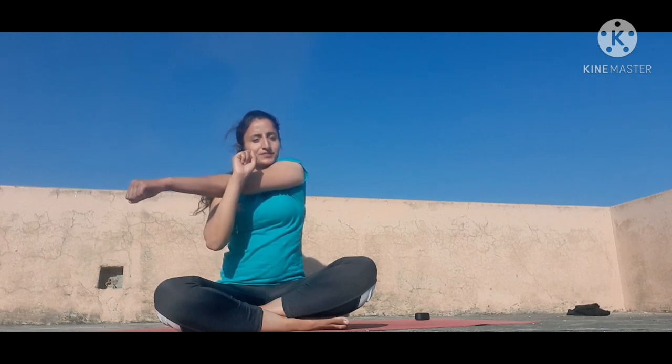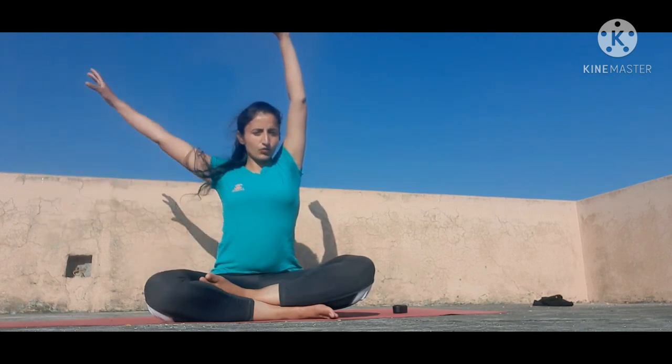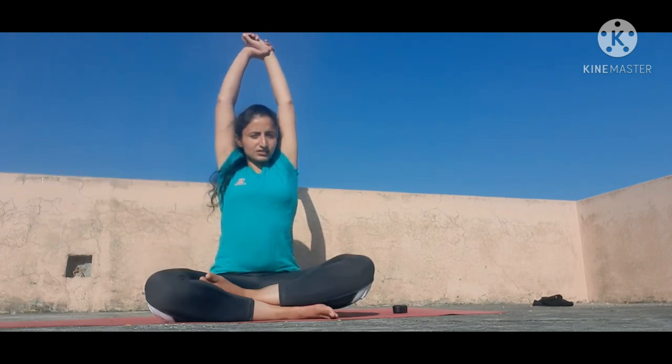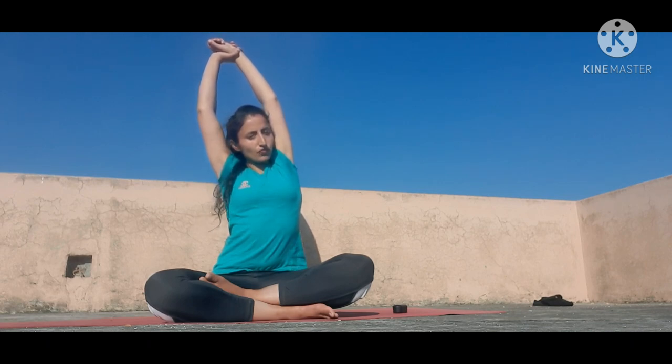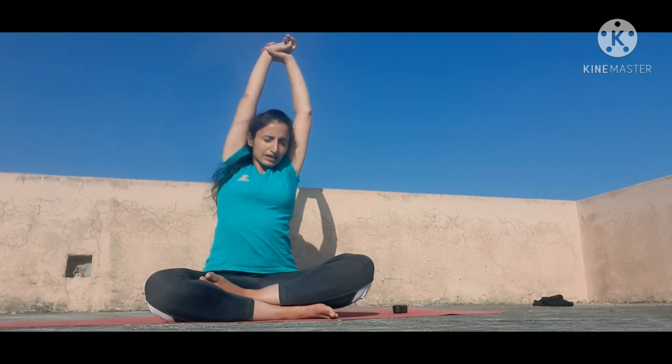Breathe in, breathe out — do it five times. Now take your right hand back. For the second exercise, take your right hand up. With the help of your left hand, hold your right wrist and take your right hand to the left side, slightly bent. You'll feel stretching in your shoulder. Do breathe in, breathe out four to five times. Then hold your opposite wrist and do five deep breaths in this position.